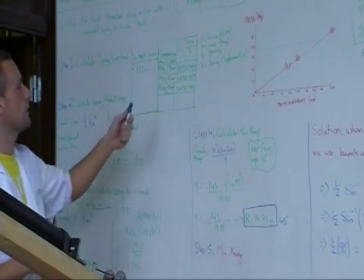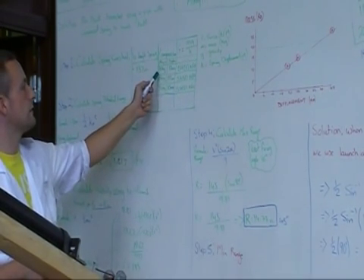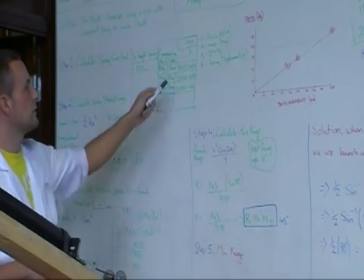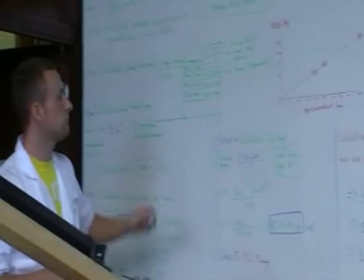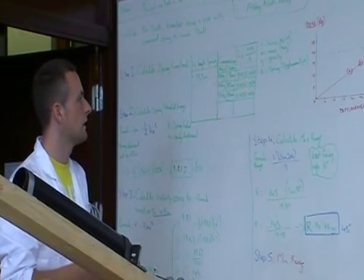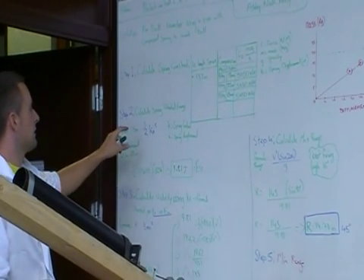To calculate the spring constant, we used mass times gravity divided by the spring displacement. That gave us a value of 5,450 Newton per meter each time.